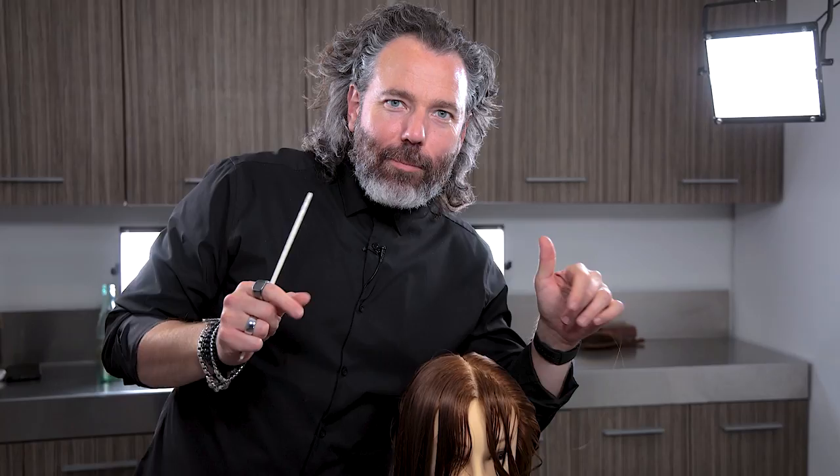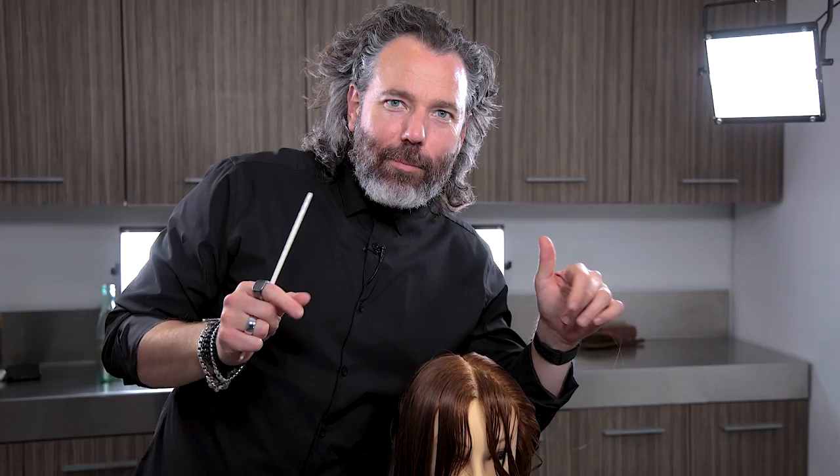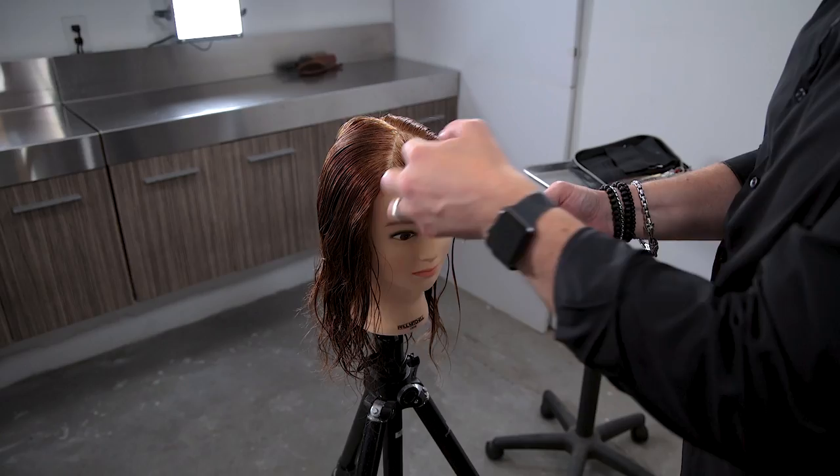That's either like really annoying or it's kind of really funny — I'm thinking it's kind of funny. All right, let's just go with it. So now we're going to see exactly where our frontal area is, which essentially would be this area right through here.